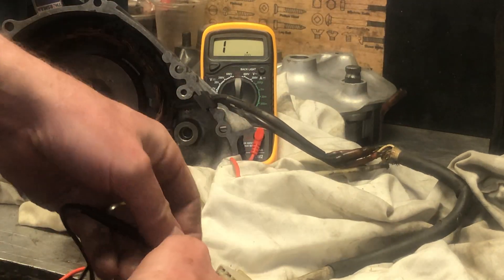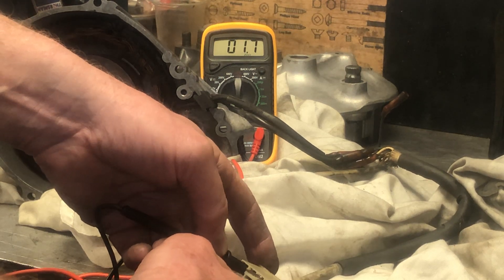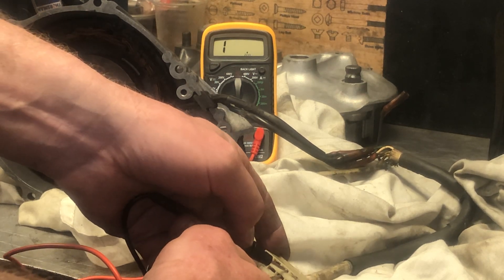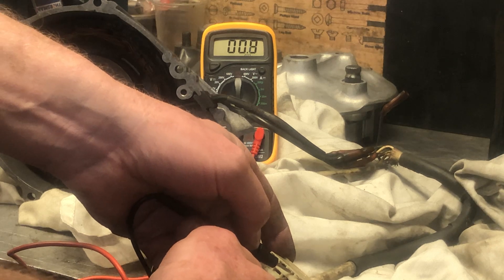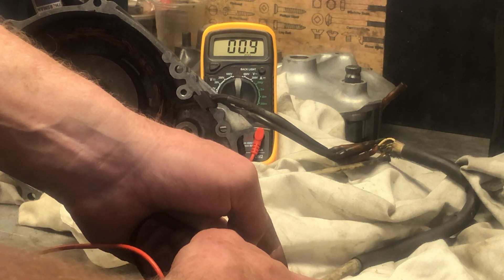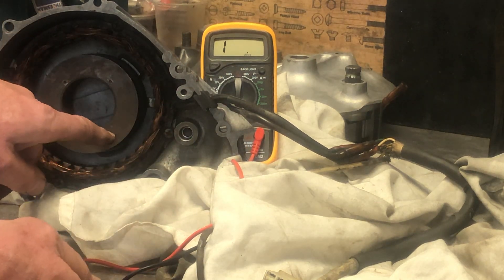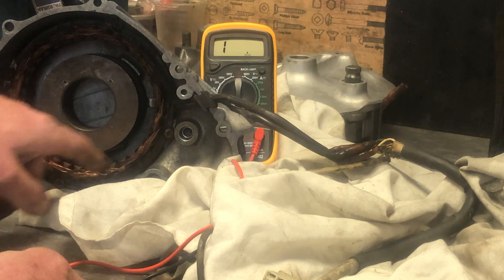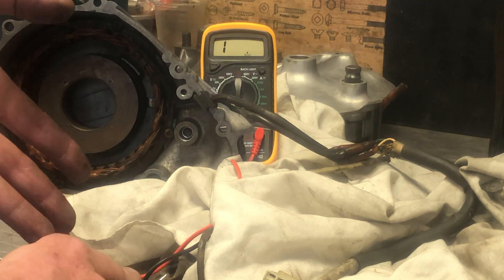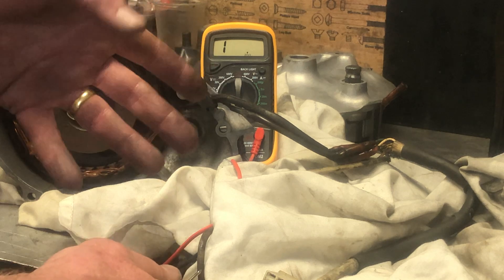Going yellow to yellow, the first is giving me 1.0, 0.9. I'll go to the next yellow - 1.0 again. I'm getting about half an ohm resistance across the three phase coils through this generator once I subtract the baseline. The spec is about 0.6 ohms, so the resistance isn't too high and it's not too low - it's about right.